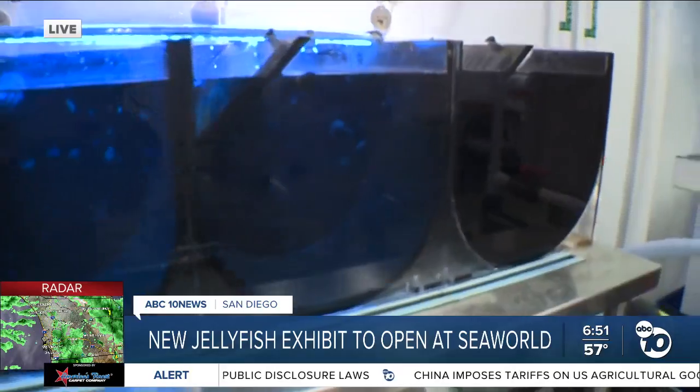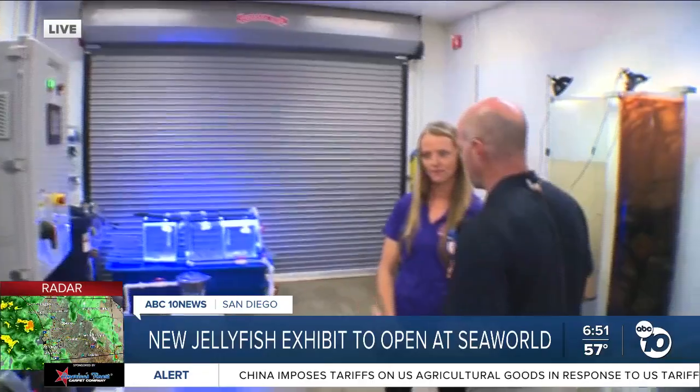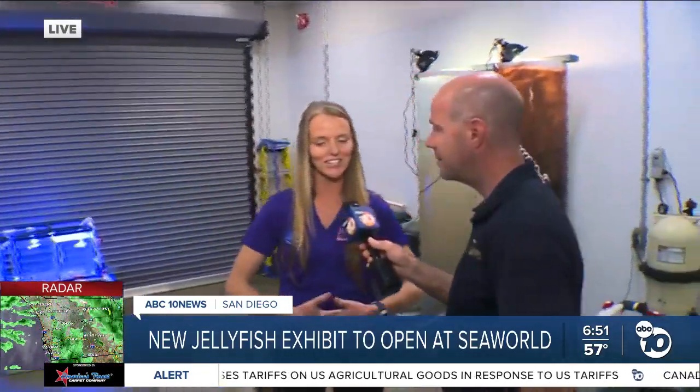If you could give people one thing to understand about jellies that you hope they take away from all of this, what would it be? They're just such a calming species to watch. Watching them swim is clinically proven to put you in a meditative state and just relax you. We encourage people to come watch the jellyfish swim and see the aquarium itself develop as we learn new species to propagate. It's going to be really cool to continue coming back and seeing how this habitat grows.